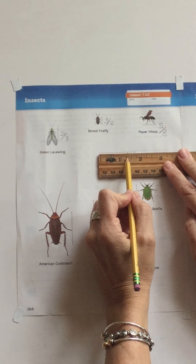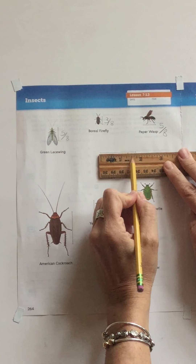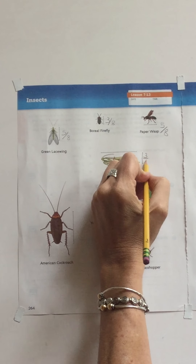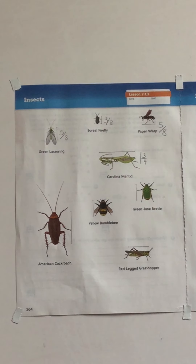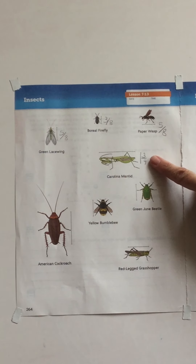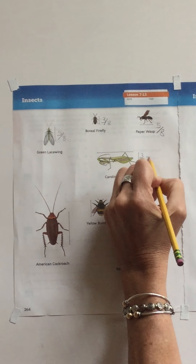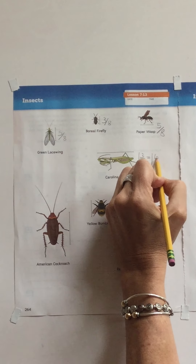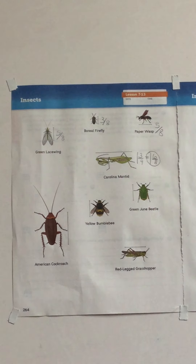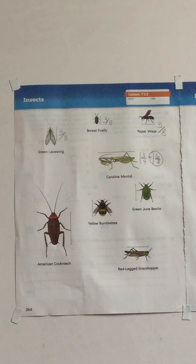The Carolina mantid goes all the way from one inch — there's one, one-fourth, two-fourths, and three-fourths — so it's one and three-fourths. But since we're talking about eighths, I have to convert three-fourths into eighths. Three-fourths equals six eighths, so the Carolina mantid measures one and six eighths.